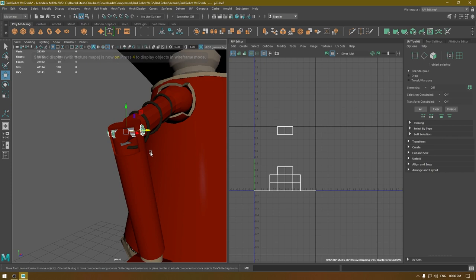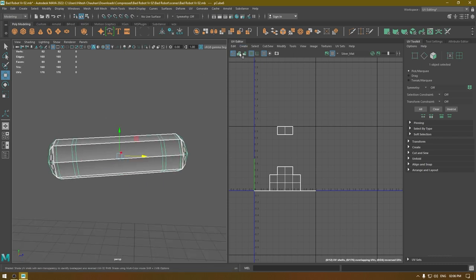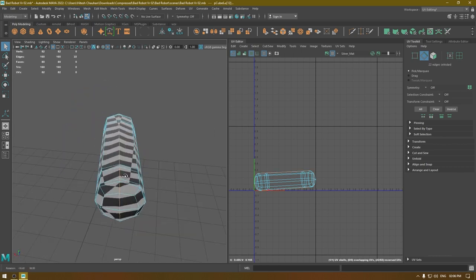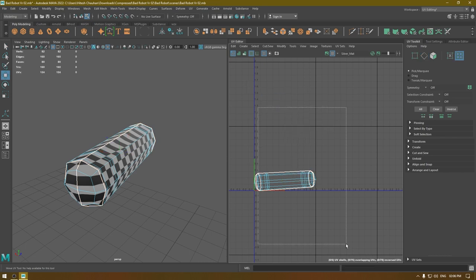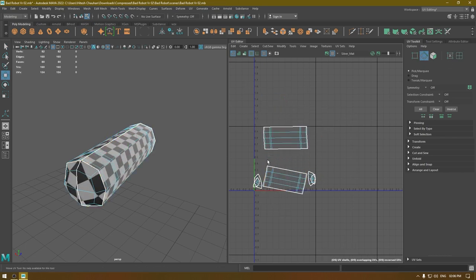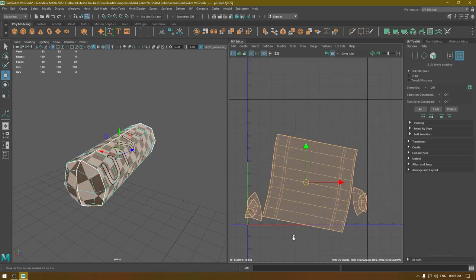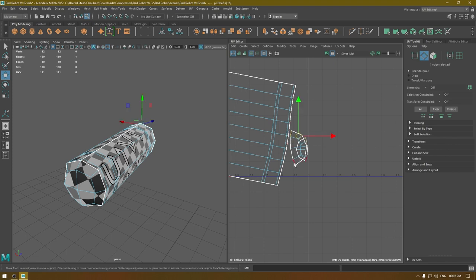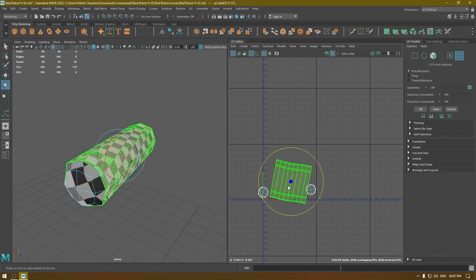We have this little part here — isolate it. This is a simple cylinder, so go to Create > Camera-Based Mapping. You can also use cylindrical mapping, but I'll go with this one. Cut and unfold, then attach these edges.